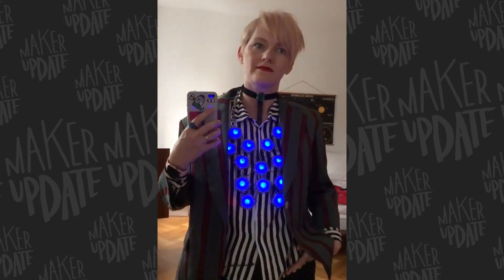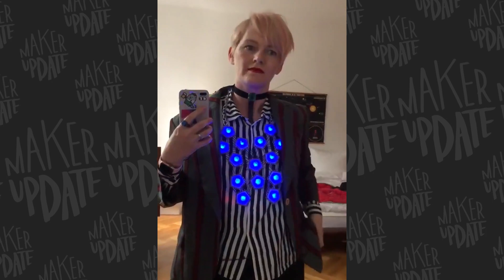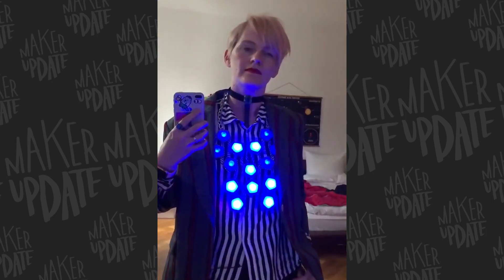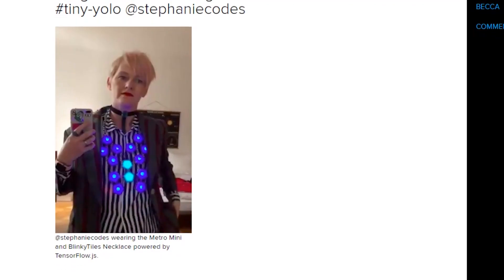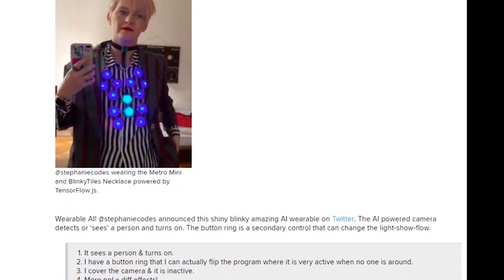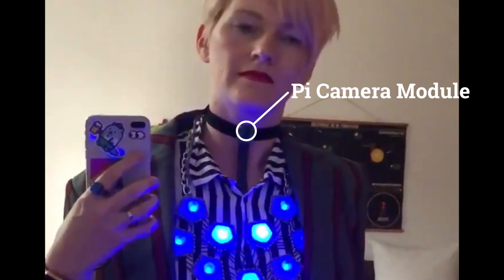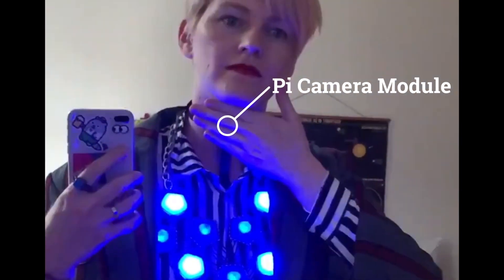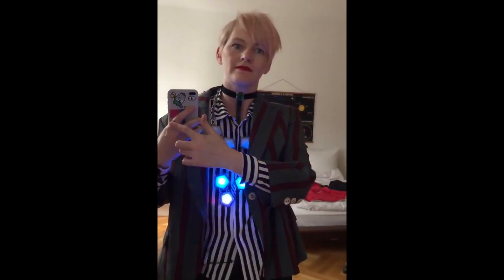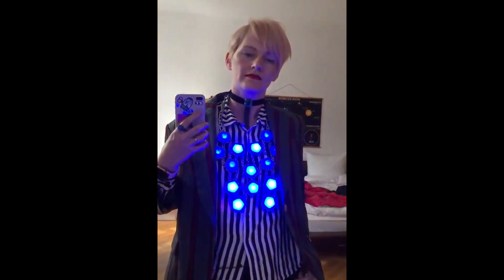I also love this project from Stephanie Codes. It's a necklace of LED tiles that turns on when another person is detected in the room and changes animations as more people are added. A custom ring on her finger has a button that reverses the script so that the tiles switch on only when the room is empty, and also allows some direct control over the brightness of the lights. The human-detecting aspect of this project is handled separately by TensorFlow machine learning software running on a Raspberry Pi that she's also wearing. Her choker is actually the Pi camera module that's looking out for people in the room — not just motion, but people, based on an AI model. The necklace and lights run separately on an Adafruit Metro Mini, interfaced with the Raspberry Pi so that it can read how many people are identified and trigger LED animations based on that.